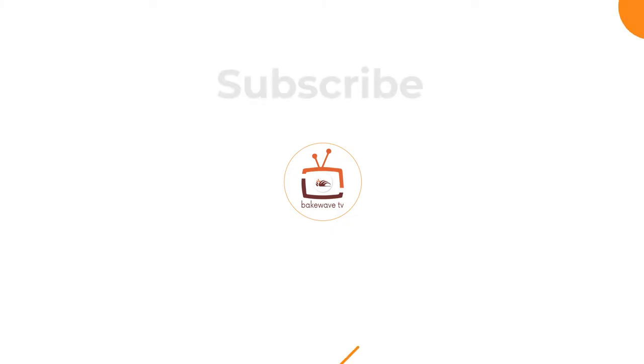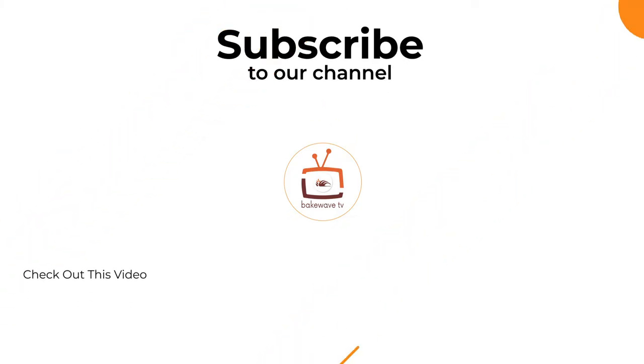Thank you so much for watching. I hope you learned a few things about this spiral mixer. Thank you so much for watching this video.